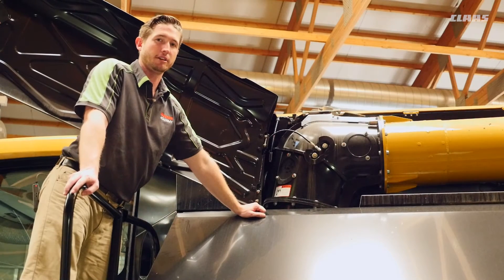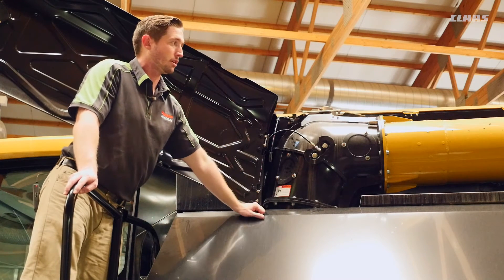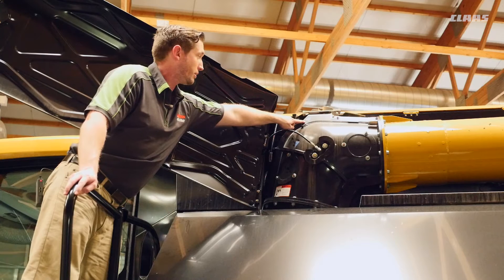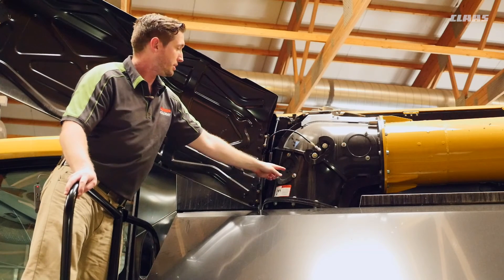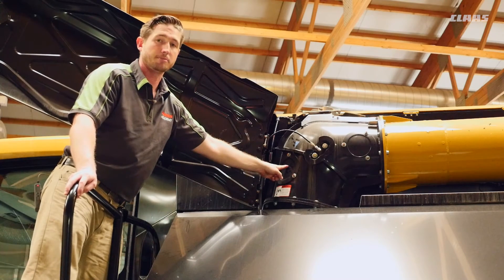Up here at our 90-degree elbow for our unload auger, we have a couple of 100-hour grease points to hit. First, I've swung open our cloth door by removing the two bolts on our unload tube. You can see the blue stickers indicating a 100-hour grease interval. The first point is greasing the pivot shaft for our unload tube. The second is behind this panel — remove the three nuts to access that grease point. Grease these two points every 100 hours.